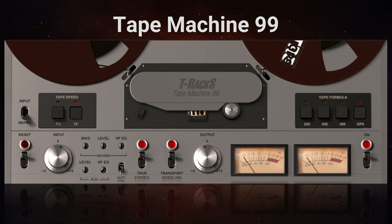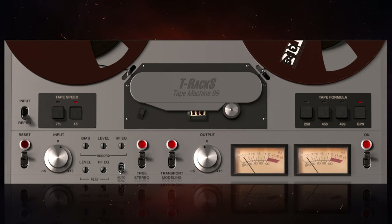We're finishing off with Tape Machine 99, modelled on a Revox PR99 Mark II from the 1980s. I've done something quite different with this one. The main difference from some of the other machines is the tape speed — either 7.5 inches per second or 15 inches per second. Apart from that, all of the other controls are just the same.